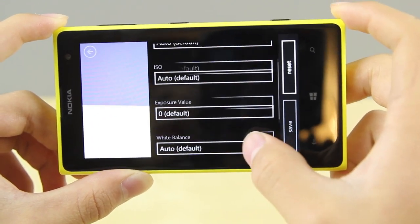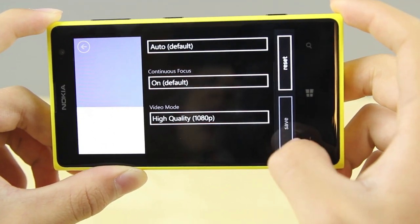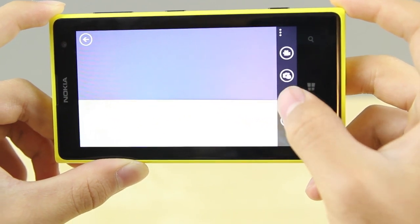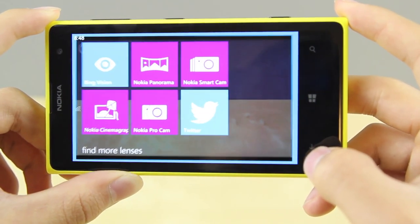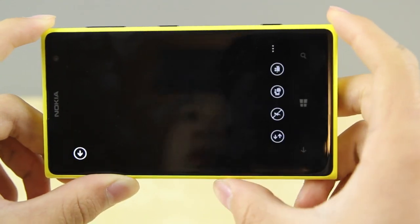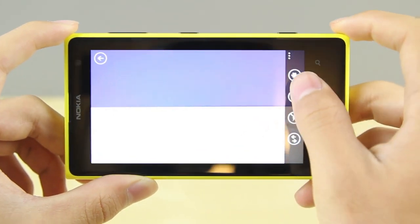Looking at the photo app itself in Windows 8, they've done a very good job balancing it. They give you settings such as ISO and white balance, but without an overwhelming number of modes like you may have seen on the Samsung Galaxy. There are quite a few different modes available such as the Nokia Pro Cam and various lenses you can use to get better photos. But I want to show you photos taken straight from the stock application with default settings to see how that looks.